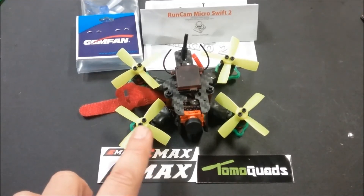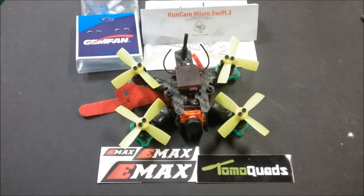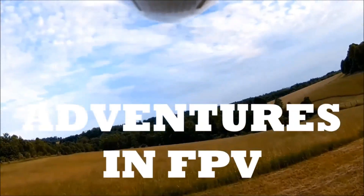A quick note on these 1106s: they have two different hole sizes for screwing your props on, which is a really nice feature. Thanks everybody for joining the channel — stay tuned for the full review of this build, and then we're moving on to the little Predator X from Tomo Quads, which will be a 2-to-3S build with the Emax 6000KV motors. If you haven't subscribed, please subscribe. Happy flights!